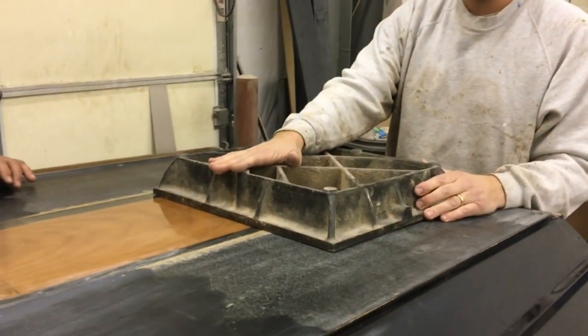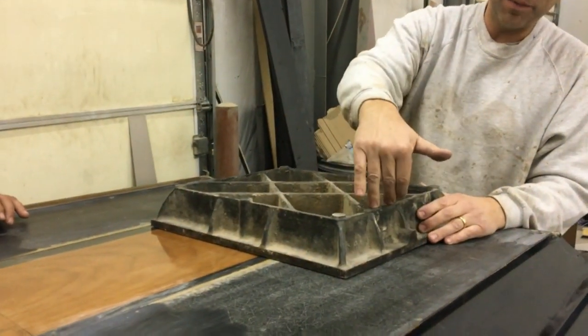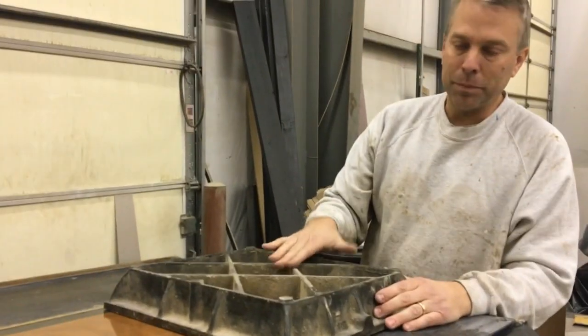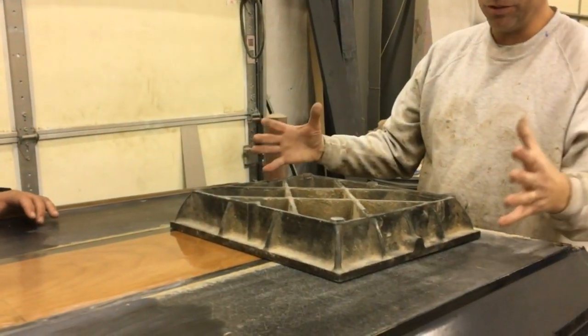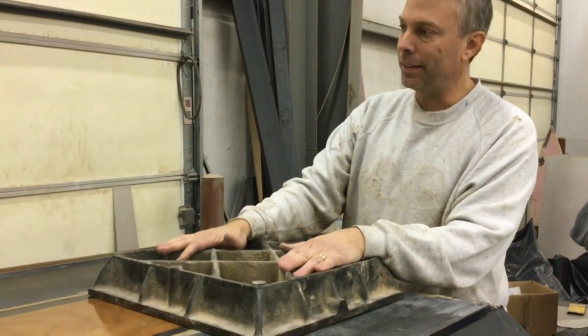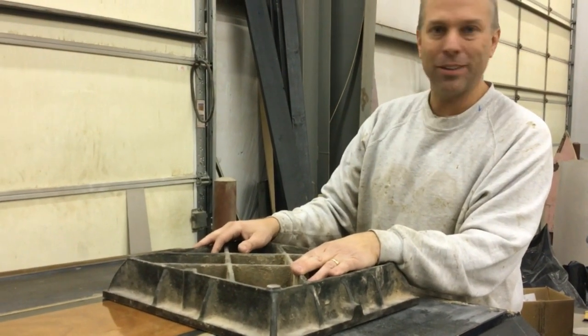We've got an old surface plate — it weighs probably 40 or 50 pounds. We stuck some 36 grit on the bottom flat surface. Some guys use sanding blocks, some guys use big four-by-fours and chunks. This is what we found worked for us to get the heavy stuff done, and then from there we'll finish up with some 80 grit.